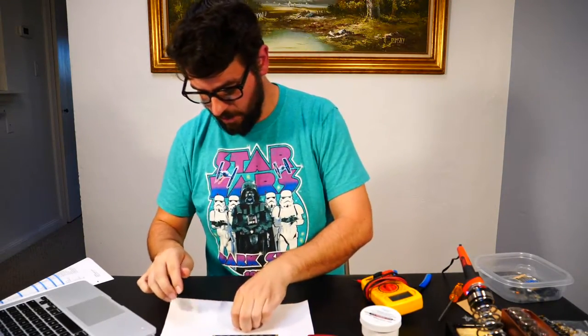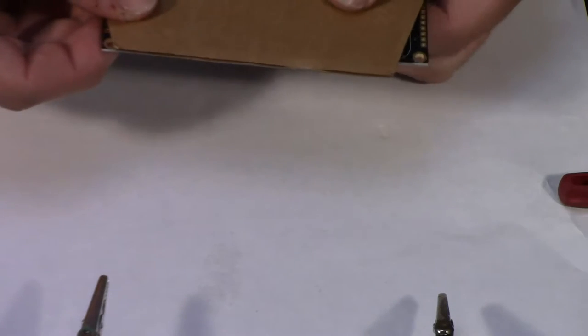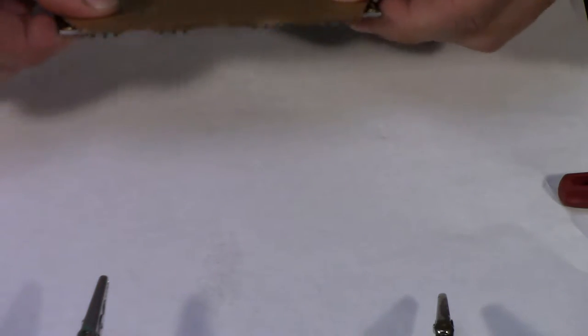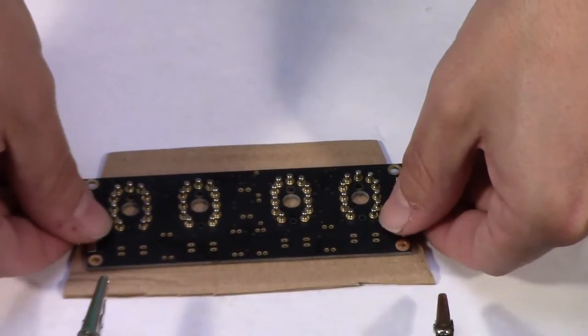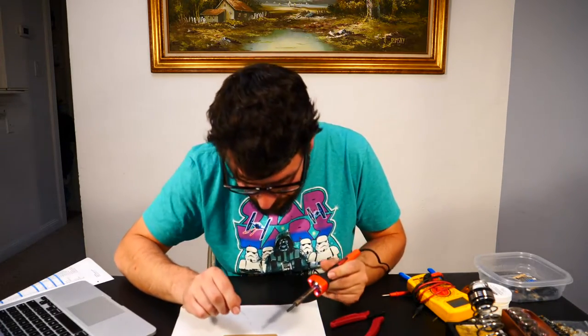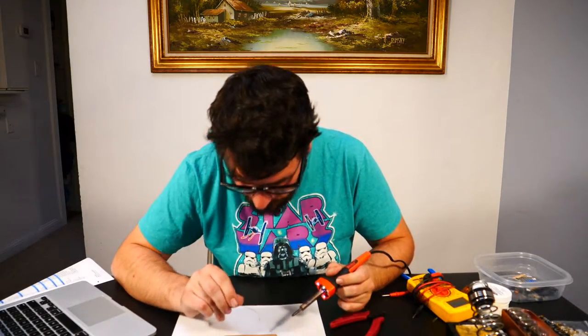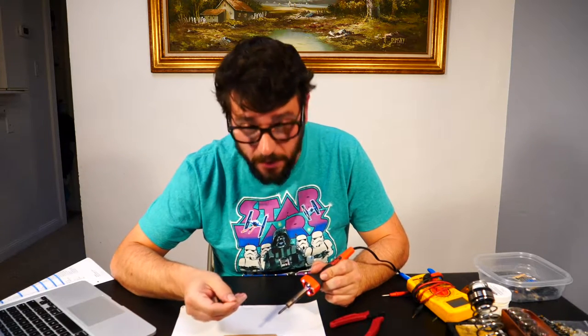Pop the spares back in the parts bin. Place a flat object over the sockets, flip over the PCB, and solder the sockets in place as shown. I've cut a piece of cardboard from the box and will attempt this maneuver. I've successfully done it. We'll be applying solder to all of these — heat them both up, let the solder flow right in, and hopefully we don't set anything on fire.